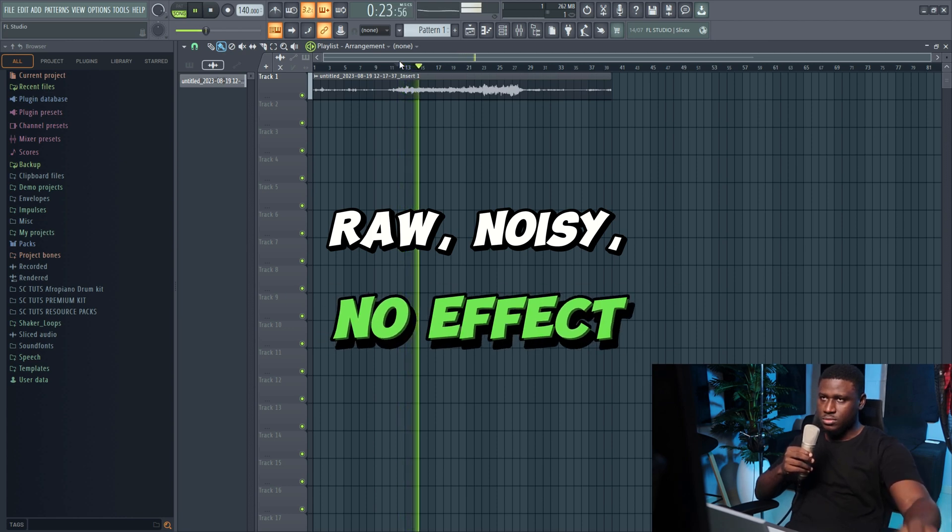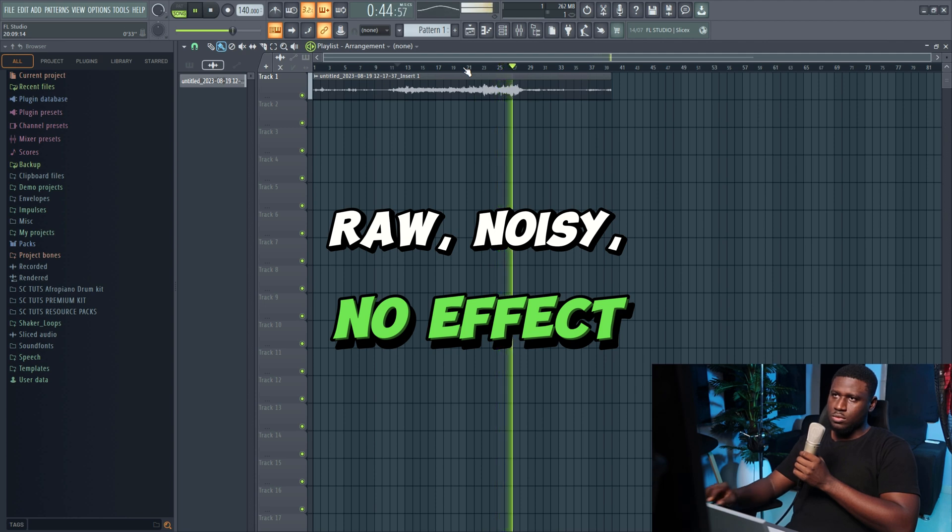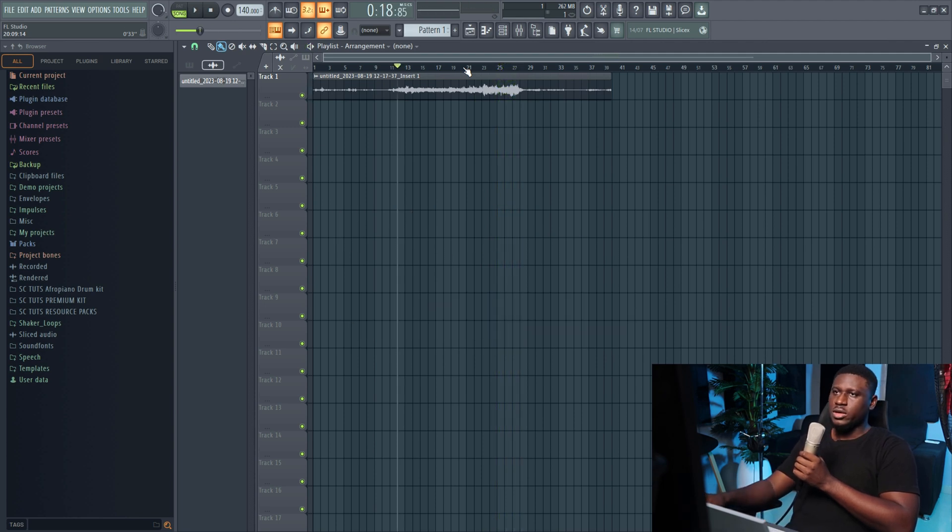I'm pretty sure you can hear the noise of the fan in the background — like it's so obvious. Typically, this should not be possible for you to clean up, but I'm going to show you that it's actually possible. This is still the fan in the background. I don't know if you can see the fan spinning, but yeah, it's actually spinning. So you can hear the noise. Now I'm going to load up the plugin.